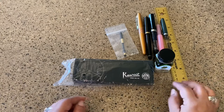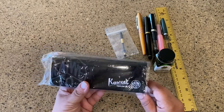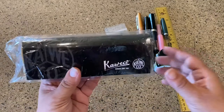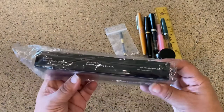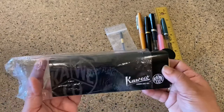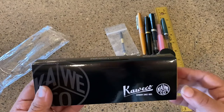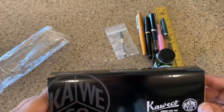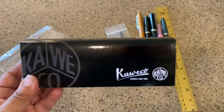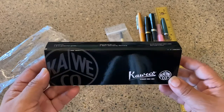Now for today's video, I wanted to do an unboxing of the Kaweco Student — and this is a Student Sport in the Swinging 60s. I actually got it a couple days ago and have not done anything to it because I wanted to do an unboxing, but got really busy with work. So now I'm finally able to bring this to you, and I'm so excited because I've been waiting to ink this as well.